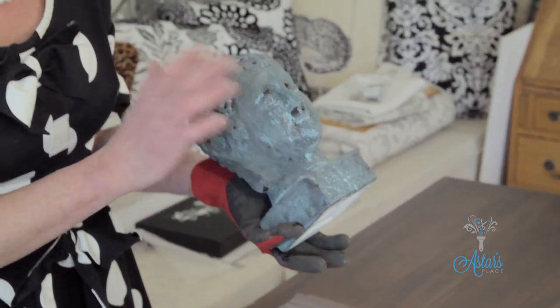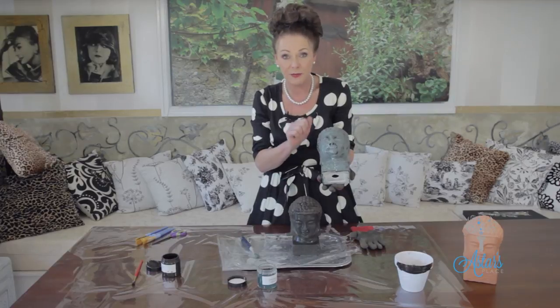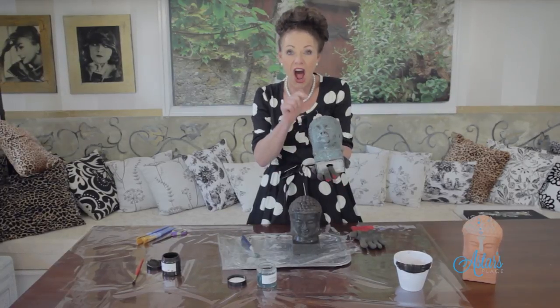Isn't it just cool? I absolutely love it. I hope you've enjoyed having a look at this technique. I'll show you another method using a spray can another day. Thanks for watching — I'll see you again.